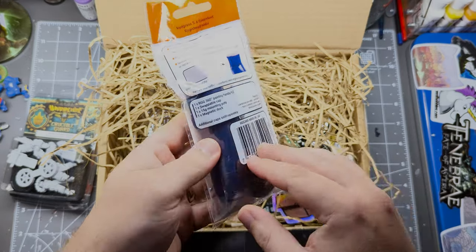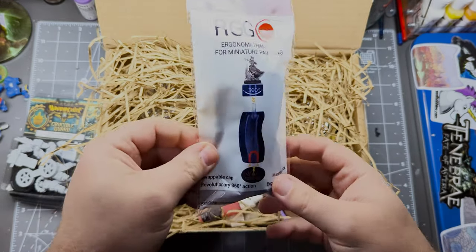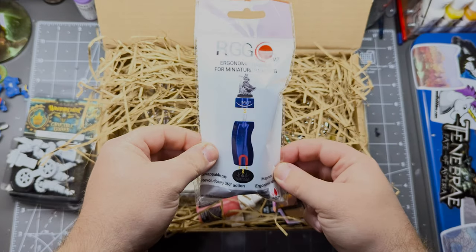A Red Grass Games Ergo Handle — now that's cool. I've not tried their handles before, but I've heard very good things.